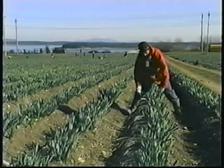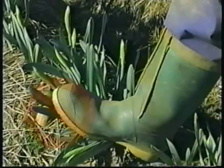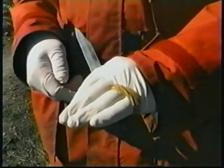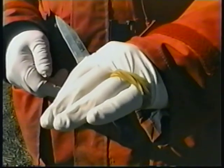Straddling the row is one way to work faster, but never step on the flowers. Keep many rubber bands on hand — this will save bending down so often for more. By using the last two fingers to hold the rubber bands, you never have to let go of the knife.